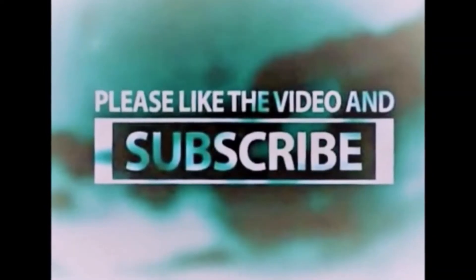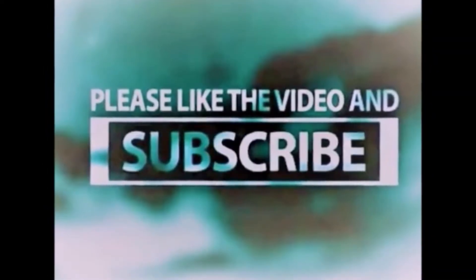Welcome back family to the Percy and Nikki channel. As always, thank you so much for all your support. Please like the video and subscribe to our channel.